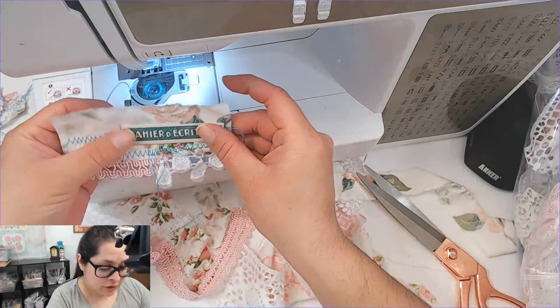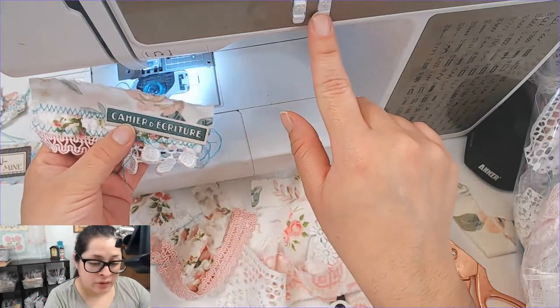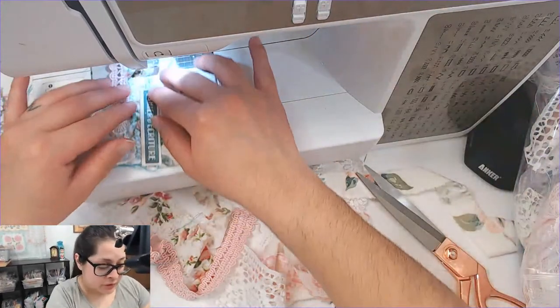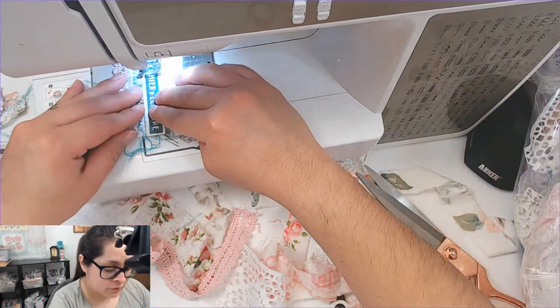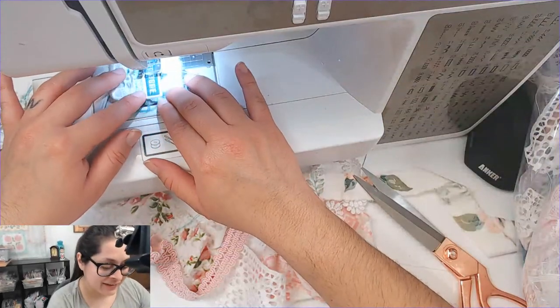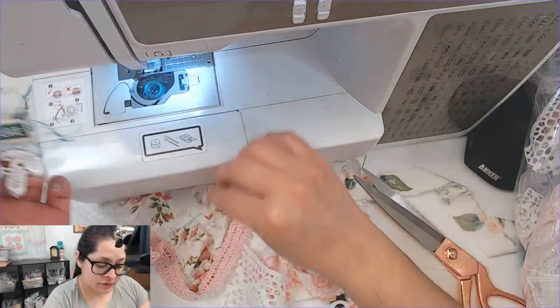Now I can sew this onto here. I think I'm going to use a straight stitch because I still want to be able to read the phrase. This is so cute. I'm just kidding — I knew it would be fabulous! Okay, this looks good.